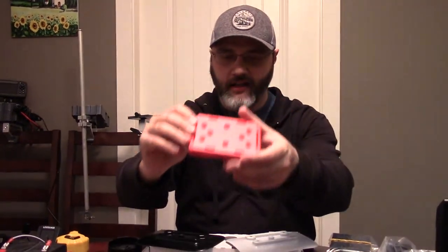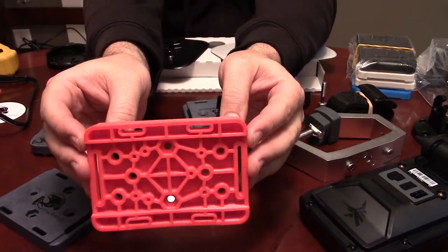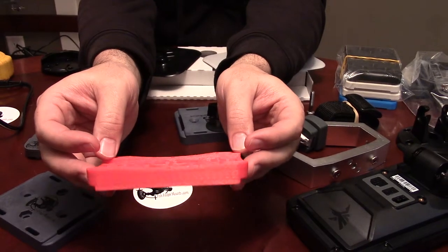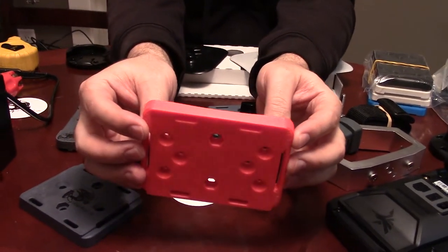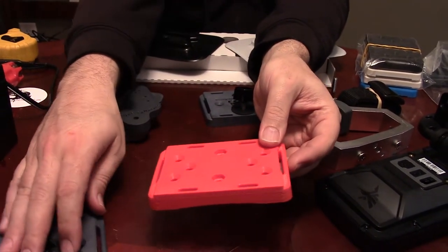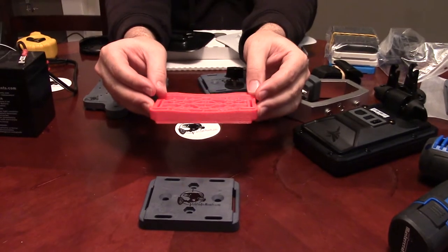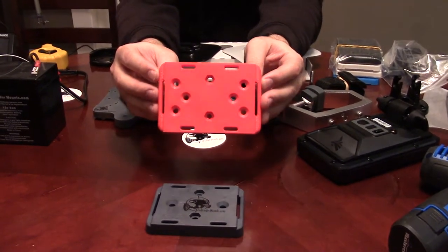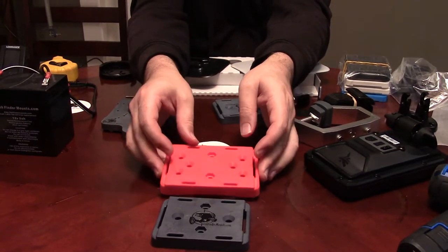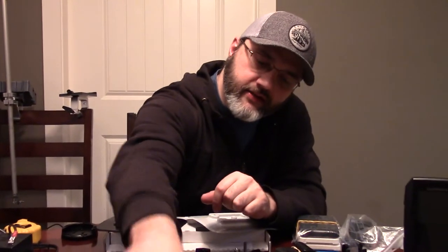Now I want to draw your attention to the focus of this video — the new product. I've got this red part that looks like Lego almost, but this is an actual 3D print in ABS, so it's quite strong. The part I just put in front of it is our old part. We still use that for most of our stuff, but we are changing it and making it into this slightly larger, slightly wider new part.